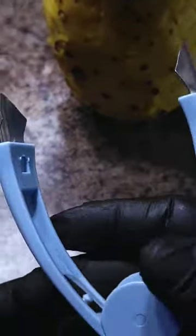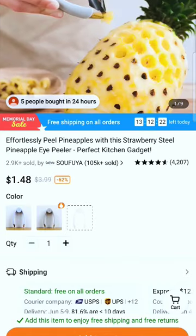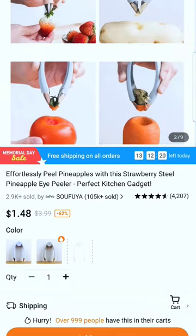I bought these two products from Temu. They're designed to take out the eye of the pineapple. As you can see, the price is very low — under $2.